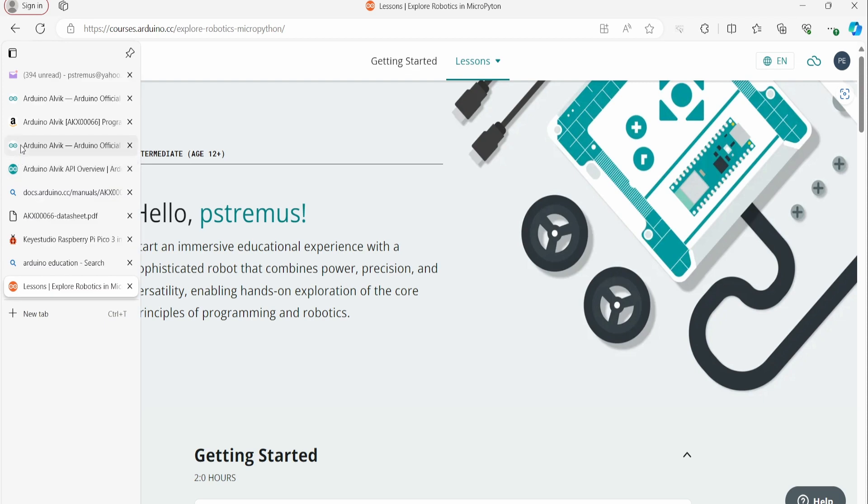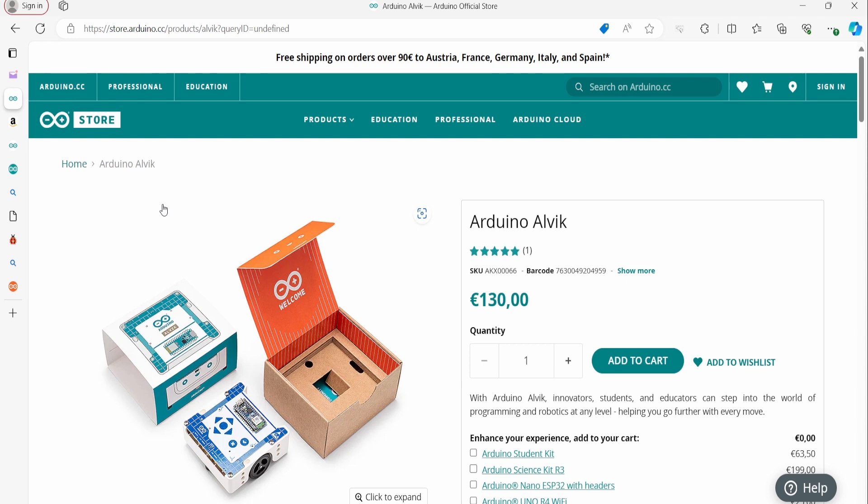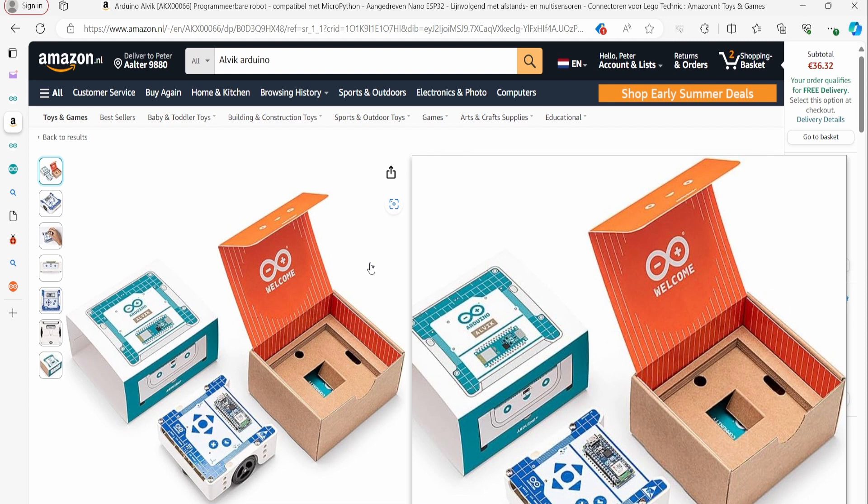Looking at the pricing: the official price of the Alvik in Europe is €130, but be careful — that does not yet include VAT or shipping costs. That is one of the reasons I actually bought it on Amazon. For me here in Belgium the total price was €159 at the end of May 2024, so pricing may have changed when you watch this video. You can order it directly from Arduino, via Amazon, or from any other robotics shop you prefer.